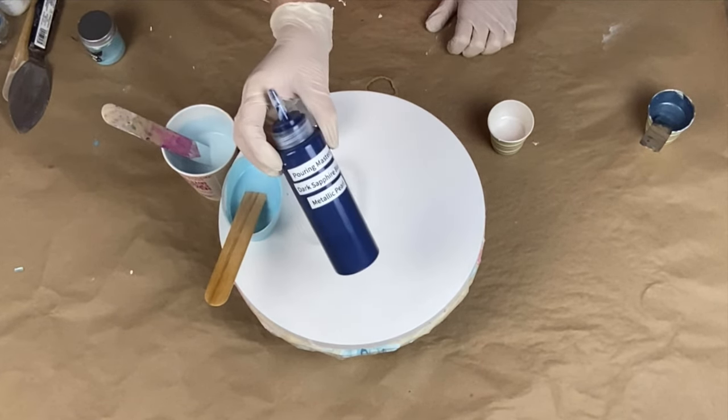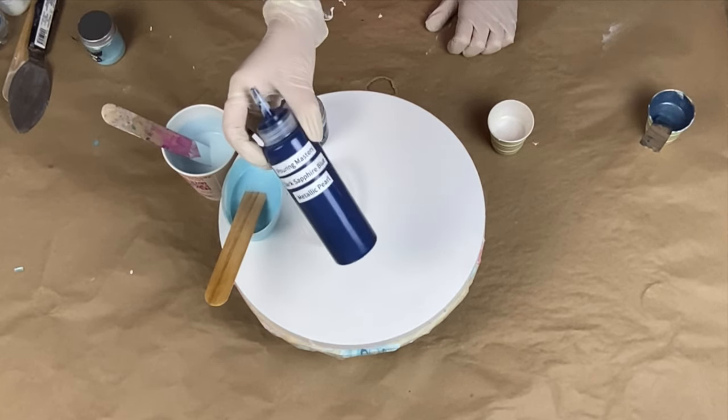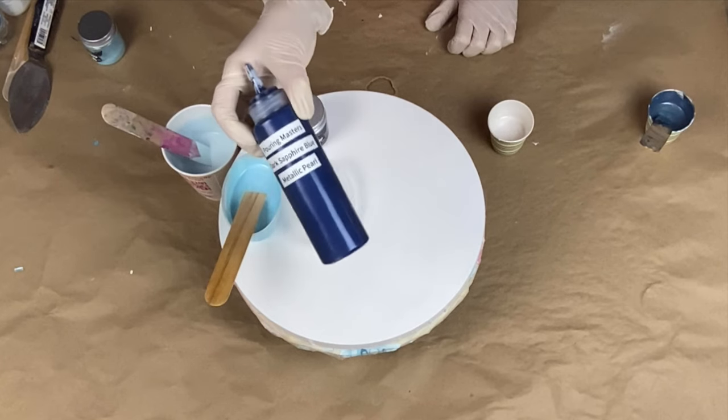My other color is the Pouring Master's Dark Sapphire Blue Metallic Pearl. I can only get this on Amazon — I usually buy a pretty big jug of it. It is my favorite color. It sells on its own. I don't know if that's going to happen today — we'll see what happens.